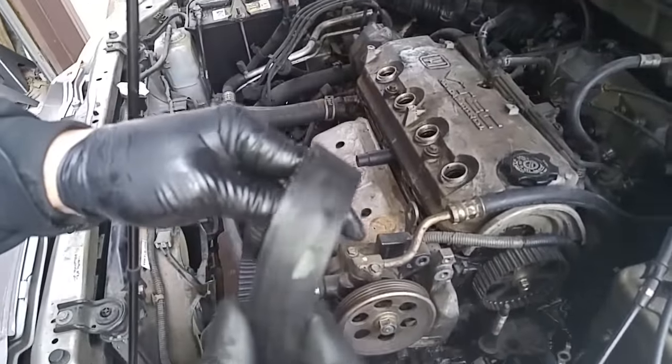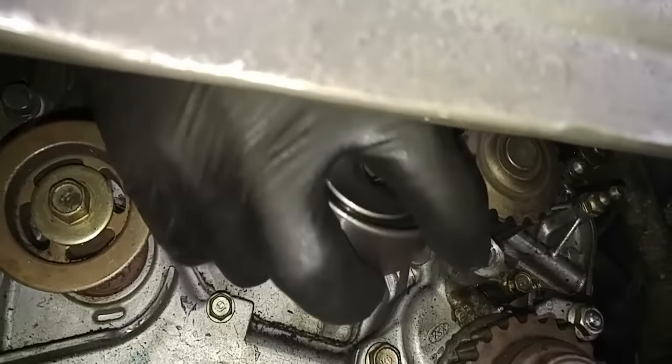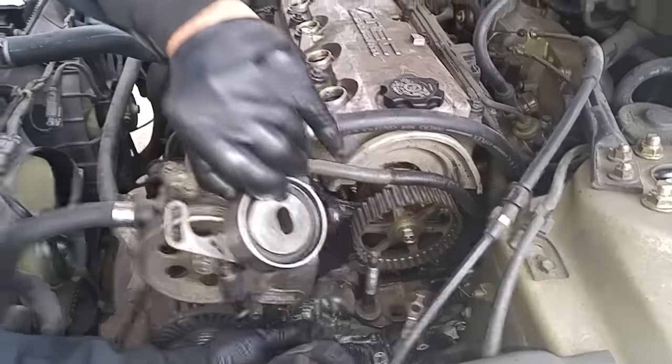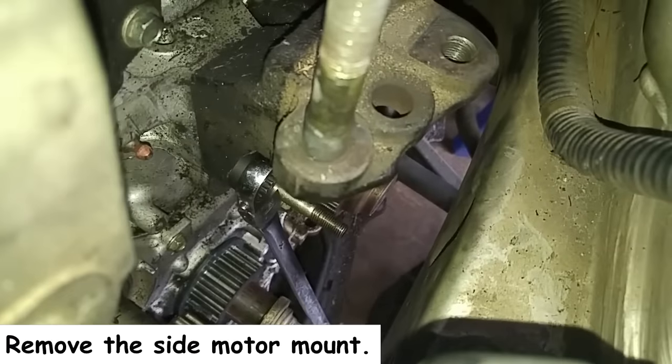This belt's damaged. We can flip it so we can take the belt from the top.